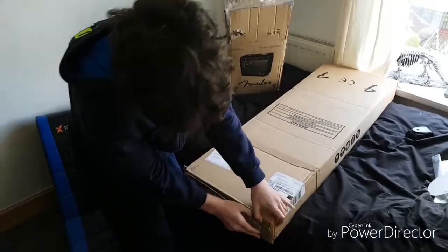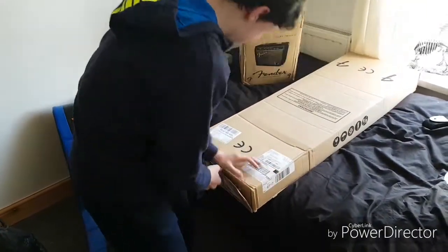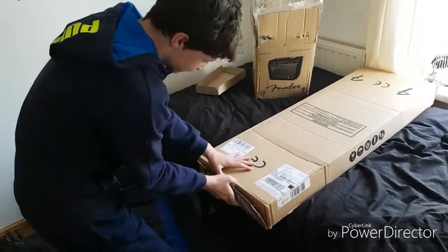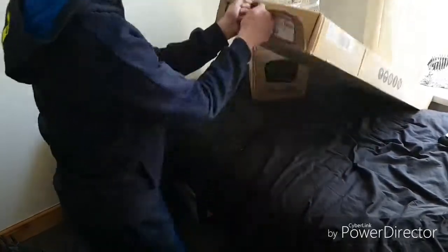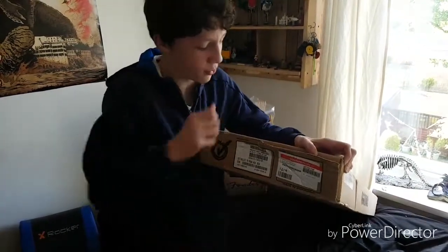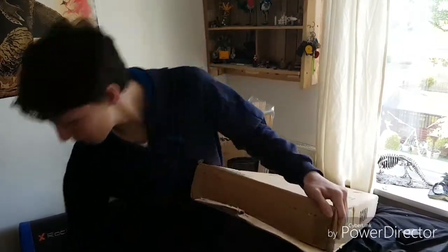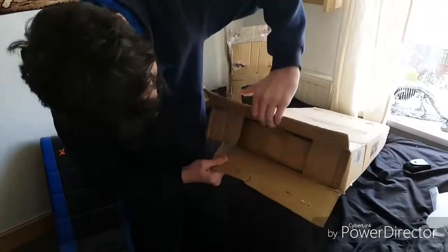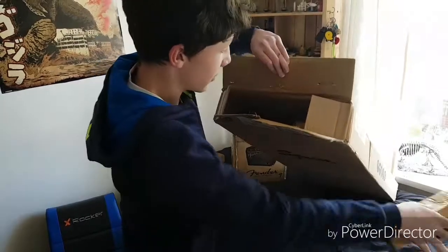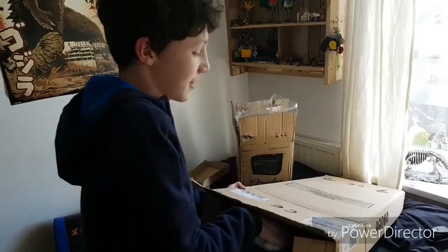Absolutely mystic. Why is it stapled on? Why can't you just use tape? Why does it have to be stapled on? I thought it was another box. Oh, that must mean that's the guitar.